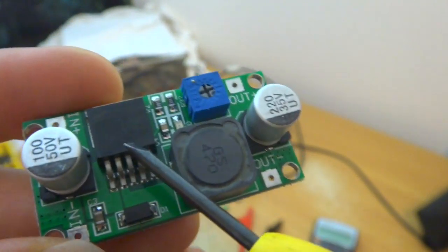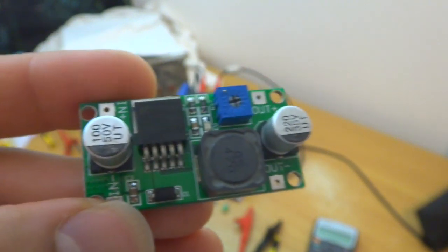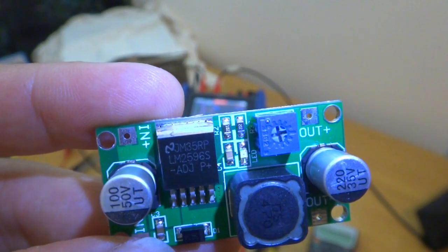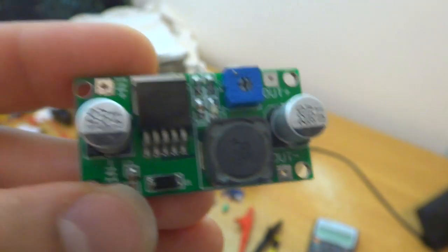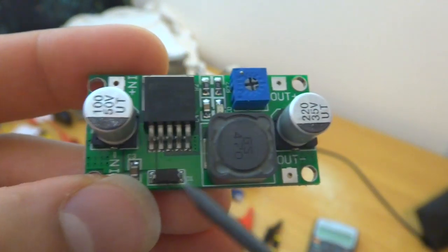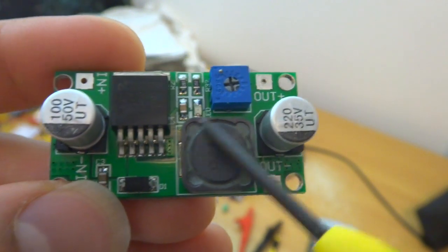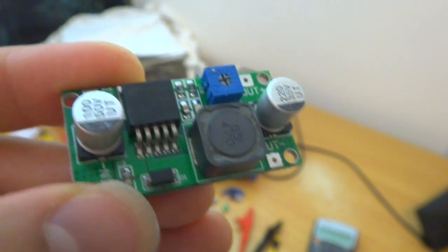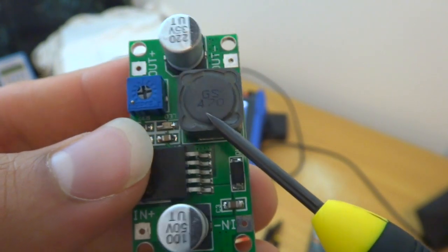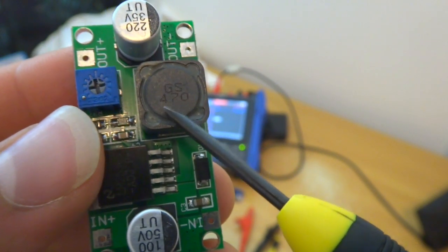It has the chip LM2596. The reason I bought this board — there are many of these on eBay and other websites — was because of the inductor value. As you can see, the inductor value says 470.